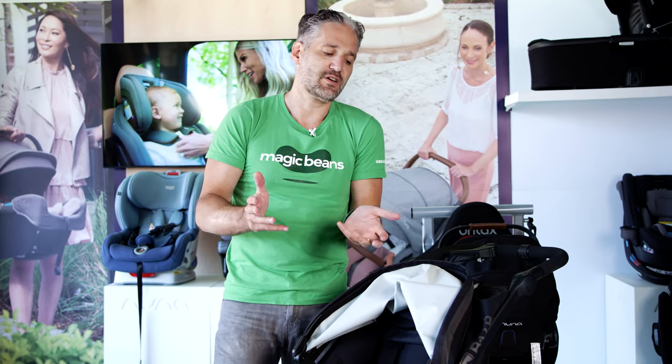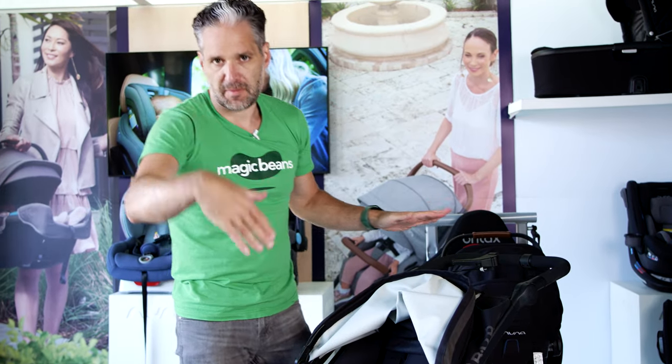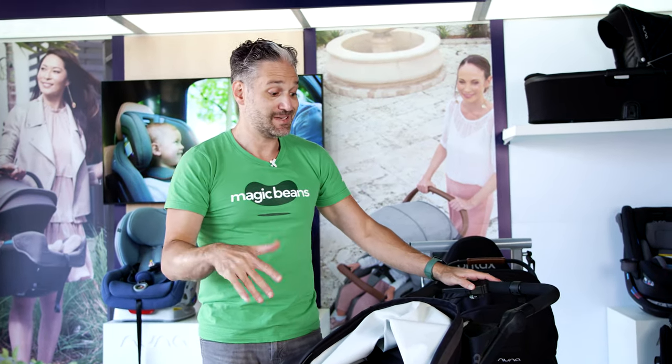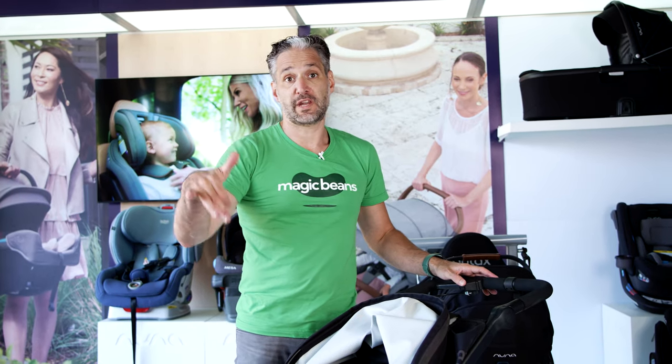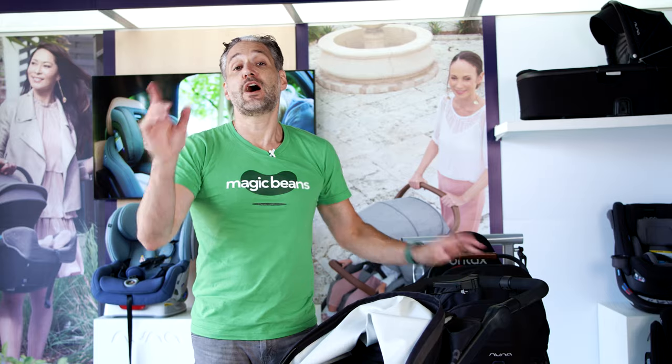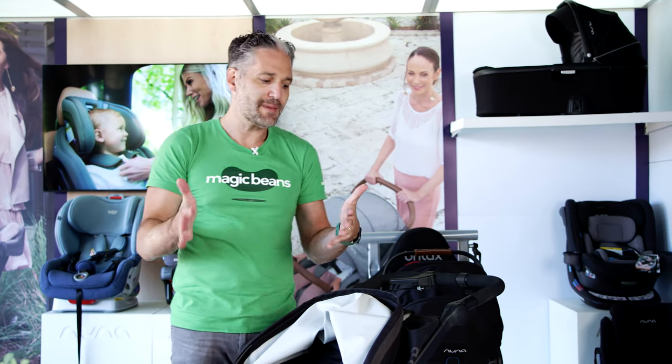The issue in the past was that there wasn't great compatibility with infant car seats. But the cool thing is — spoiler alert — this now works with the Nuna Pippa car seat and also with the UPAbaby Mesa. It also works with Britax car seats, Graco, and Kiko as well. I want to show you the Pippa adapter and the Mesa adapter.